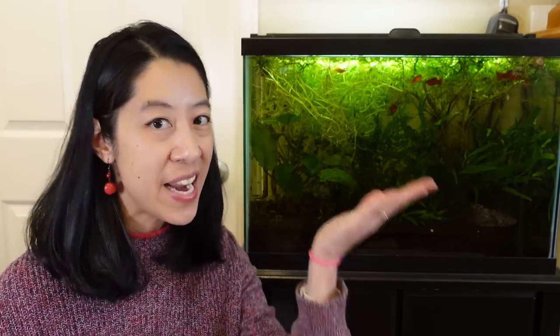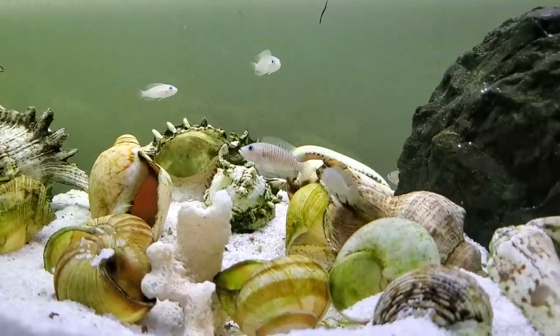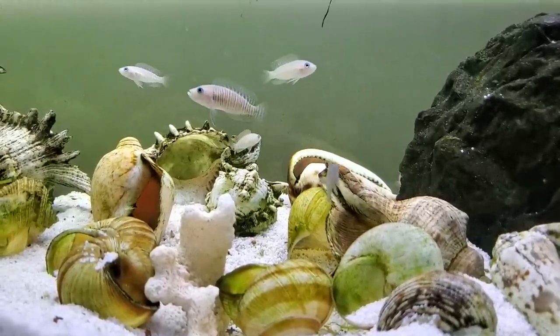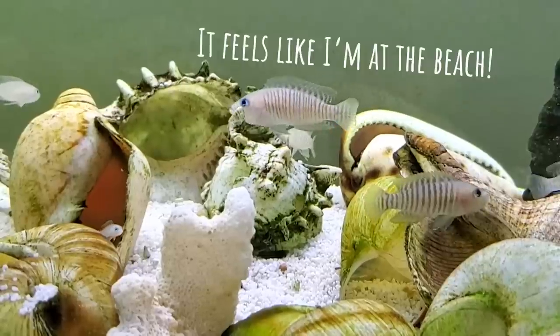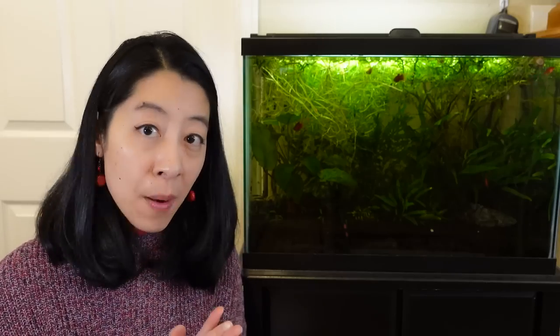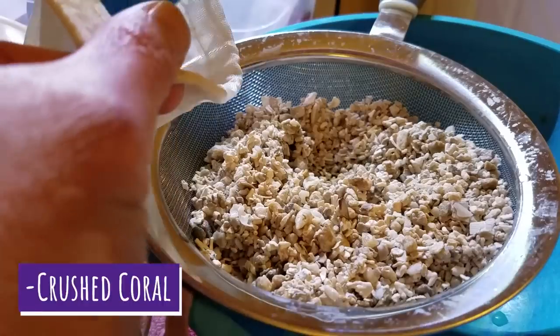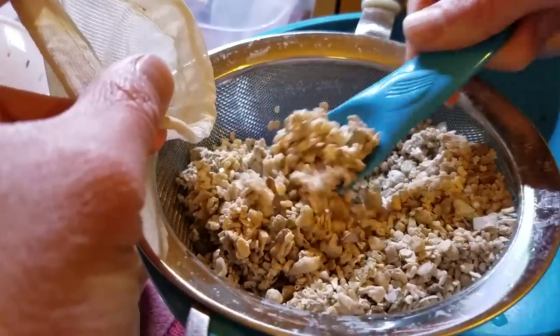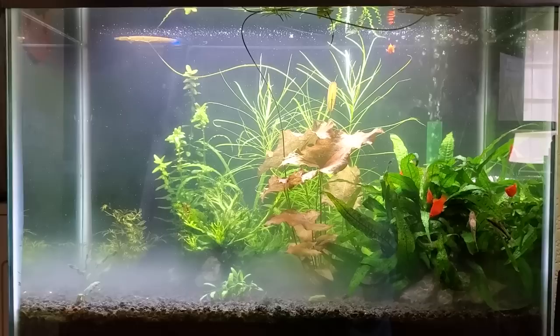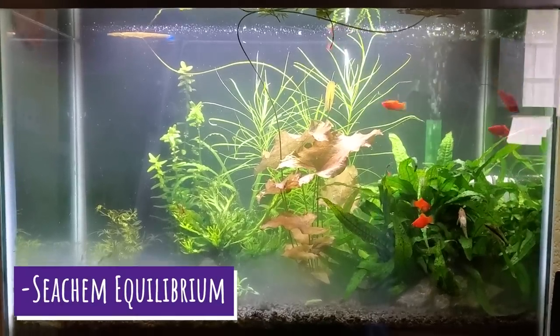I've had more success raising my pH, GH, and KH. Take a note from African Cichlid keepers, because they are experts at keeping high water chemistry values. They use things like aragonite sand, limestone, and dry rock intended for saltwater as decorations, and those all help keep things high. Crushed coral — either mixed into the substrate or in a filter bag in a hang-on-back or canister filter — helps raise KH especially. My GH is low enough that my plants start dying from lack of calcium and magnesium, so I regularly dose Seachem Equilibrium to raise the mineral content in my aquariums.